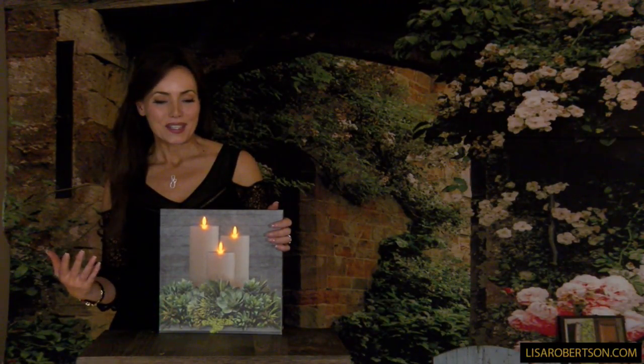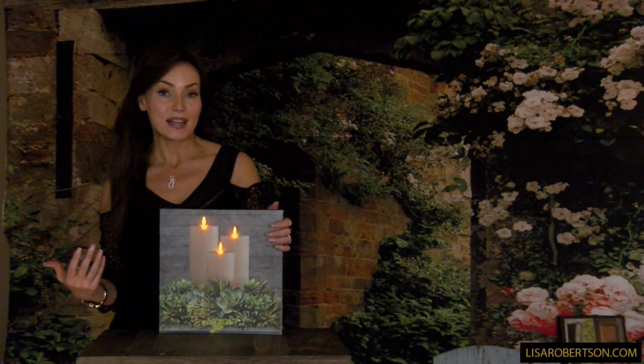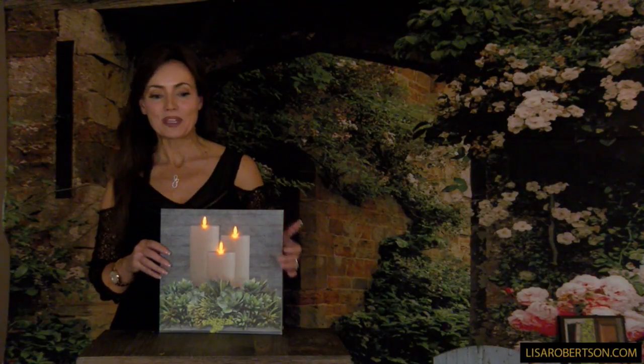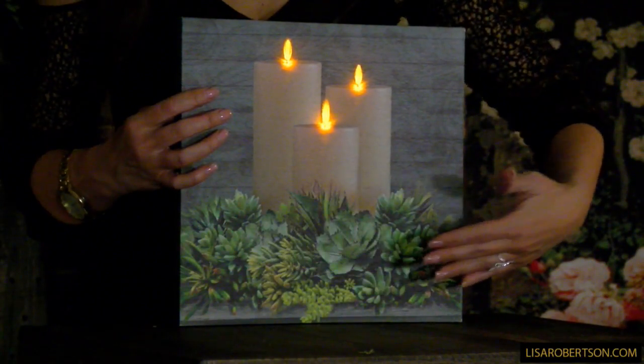Succulents are a huge trend in decorating. People love them because they bring that greenery inside and they're very easy to keep alive. This is even easier because it's just the look. This is a beautiful lighted canvas — a great shape and size — with all these beautiful succulents.